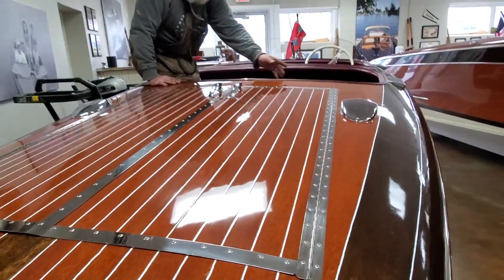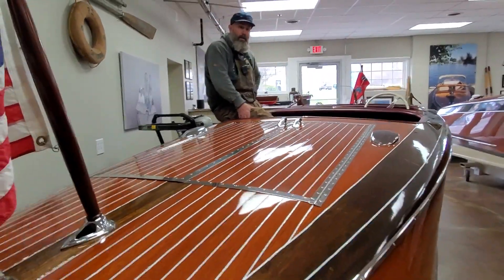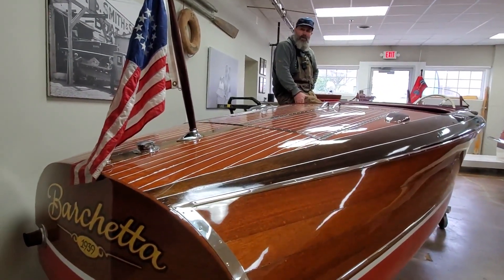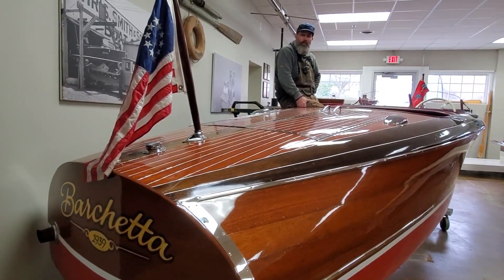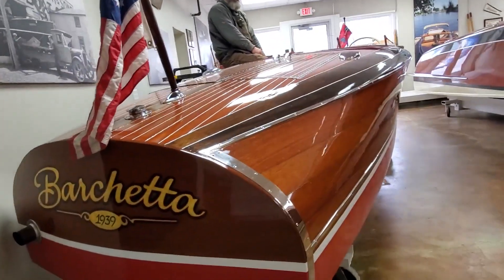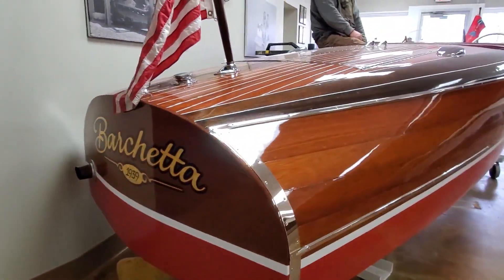Anyways, 1939 Barrelback — probably the most iconic, the 19-foot. This is what I kind of call the bucket list boat. It seems like everybody that's dreamed of a wood boat, this is the one. This is like the biggest collectible boat of all time, especially because you've got that nice tumble home in the back, that curvy boat. Come see this on our website.